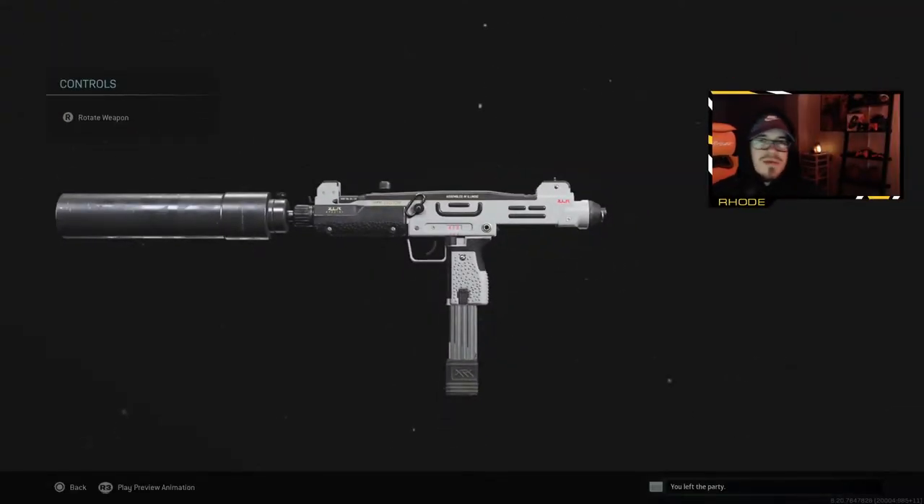Yo, YouTube, what up guys? Back with another video. If you're new to the channel, welcome, and make sure to hit the subscribe button down below. If you're back for another video, man, I appreciate you as always. As you can tell by the title, I'm bringing you the best Uzi class setup in Modern Warfare. You don't see too many Uzi class setups in Modern Warfare because it's not one of the most popular guns. It did get a buff and it did get a lot better.